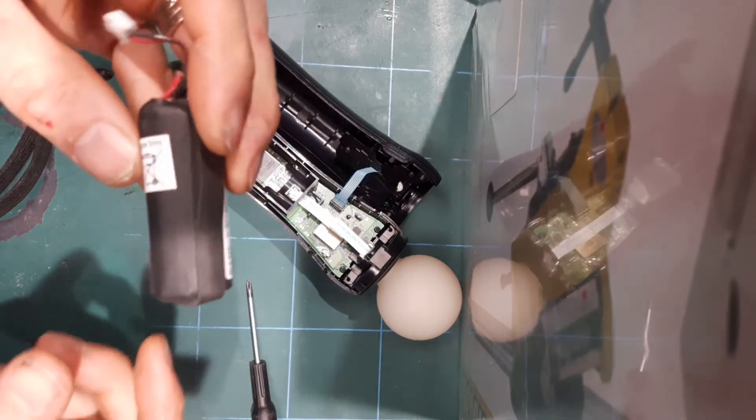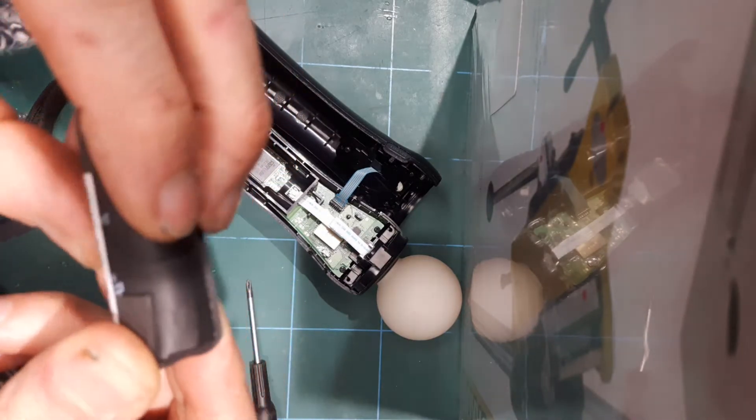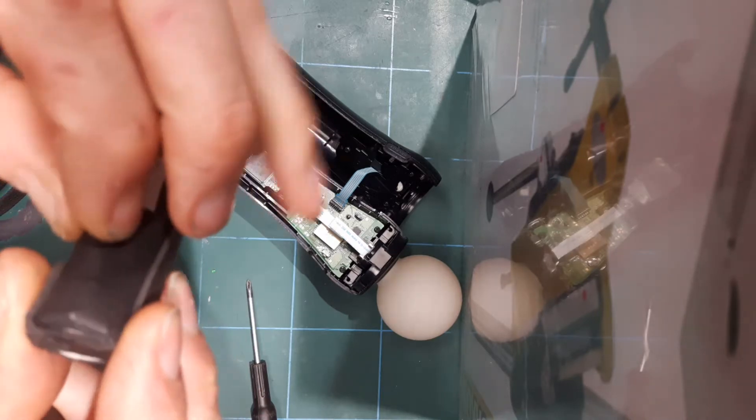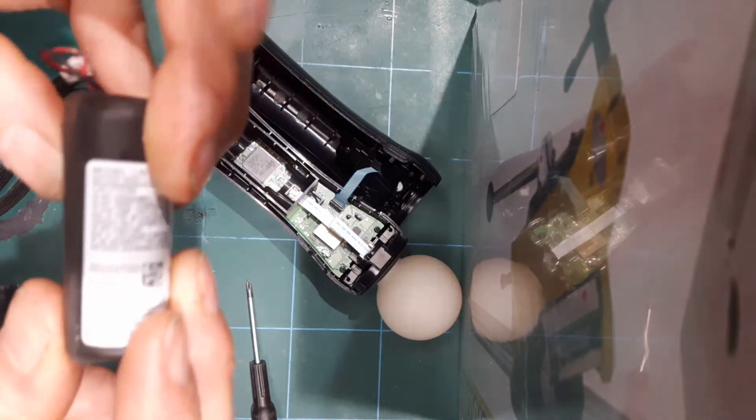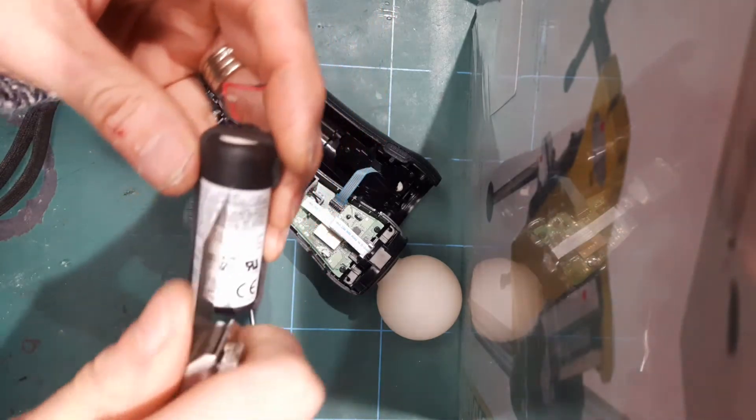I'm going to cut this open now. Be careful where you cut — you can see in this package there's sort of an indent in the casing here. You don't want to cut there; you want to cut along the label here, and I'll explain the reason why in a moment.